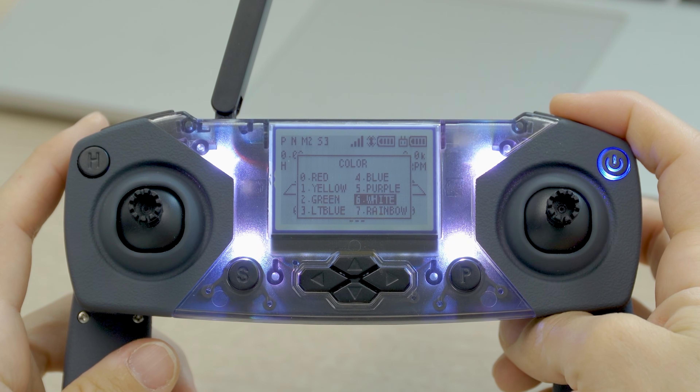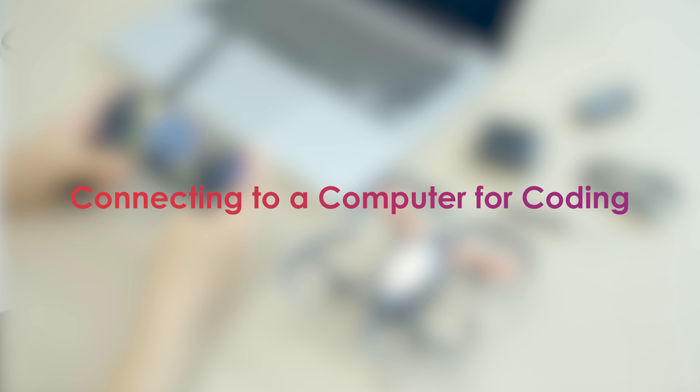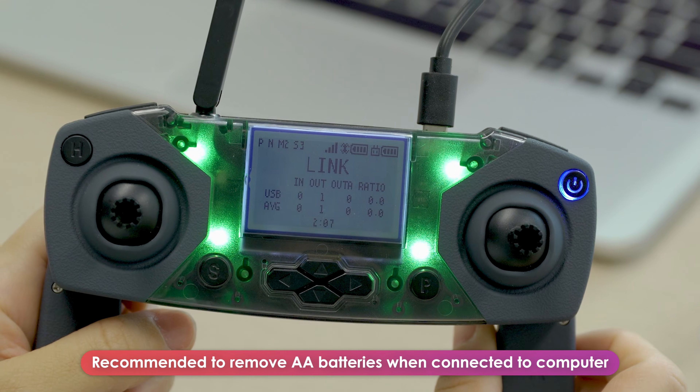That's it — you're paired. Now, anytime both the drone and controller are turned on, they'll pair automatically. You can press R1 to test if they're paired, and you should see the drone and controller lights change color together. With the controller and drone paired, you're ready to start coding your drone.